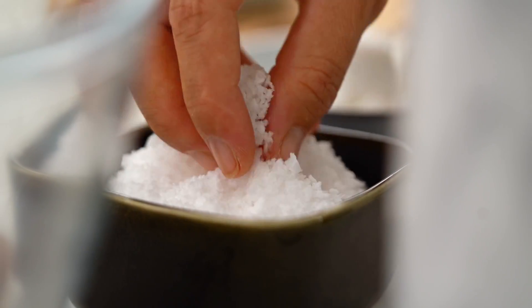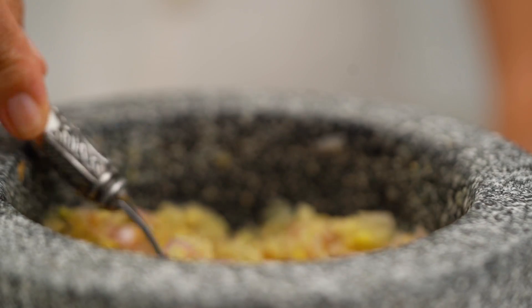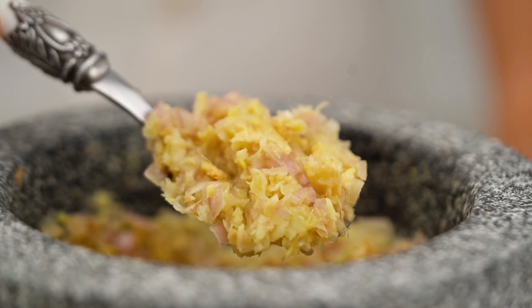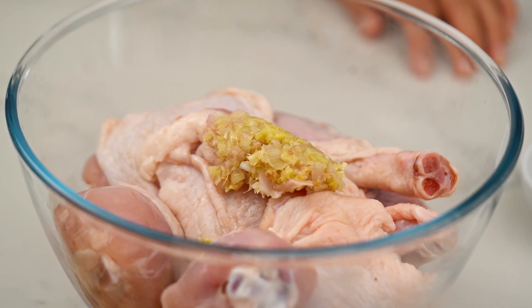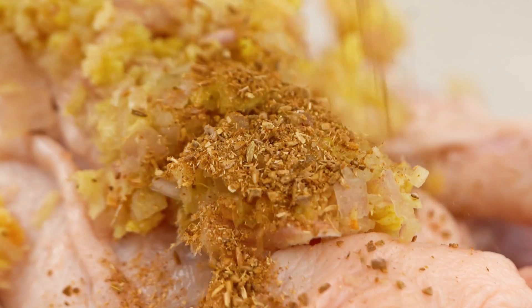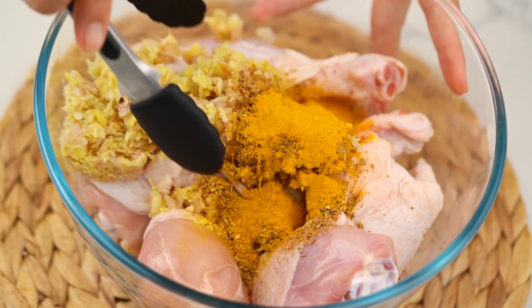Pound that to a rough paste. This is currently smelling amazing, and this is also what it should look like — just a rough paste is fine. Now grab your chicken. I'm using bone-in thigh and drumsticks because I am a legs and thighs kind of girl. You could use whatever pieces you like. Just put that paste on top, then throw over the spice mix you made earlier. And I want some turmeric here as well — it's going to give us a really lovely golden colour on our chicken. Give that a really good mix.